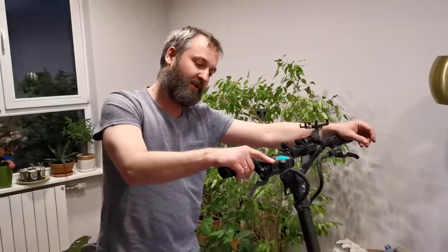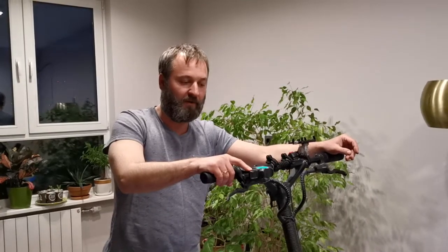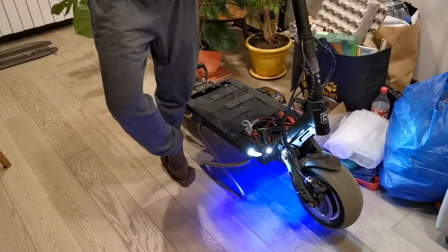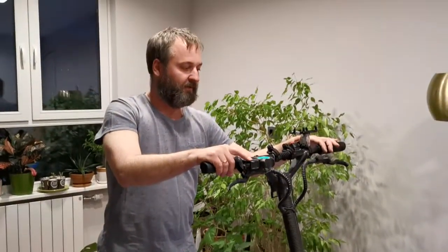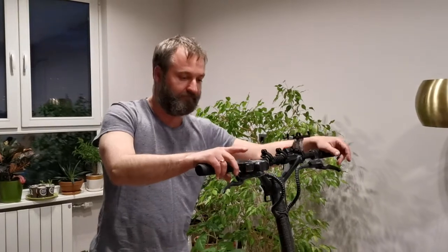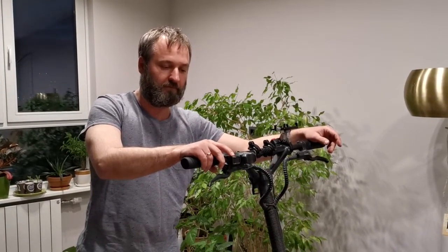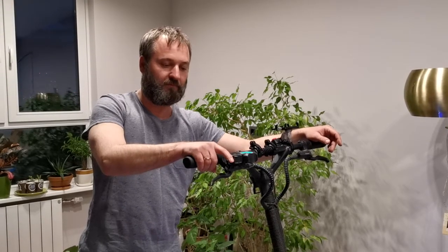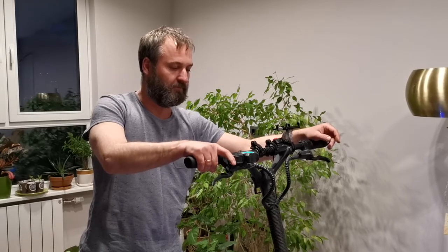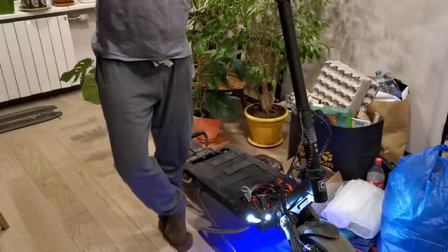Now I turn off the power and turn it on again. The scooter goes in limited mode. And if I turn on the power with the password, there is full power mode.